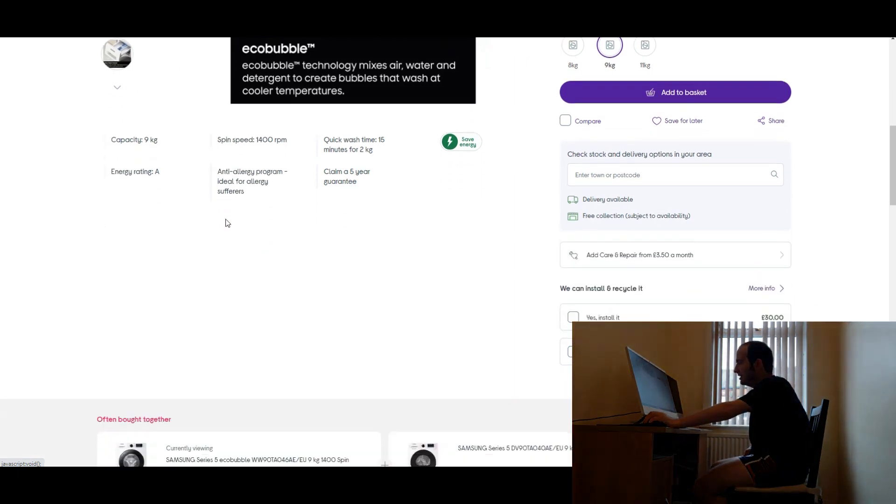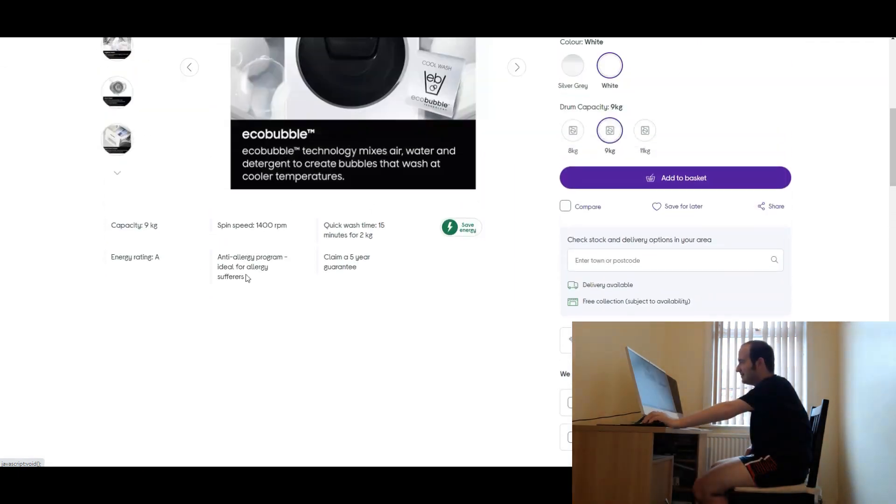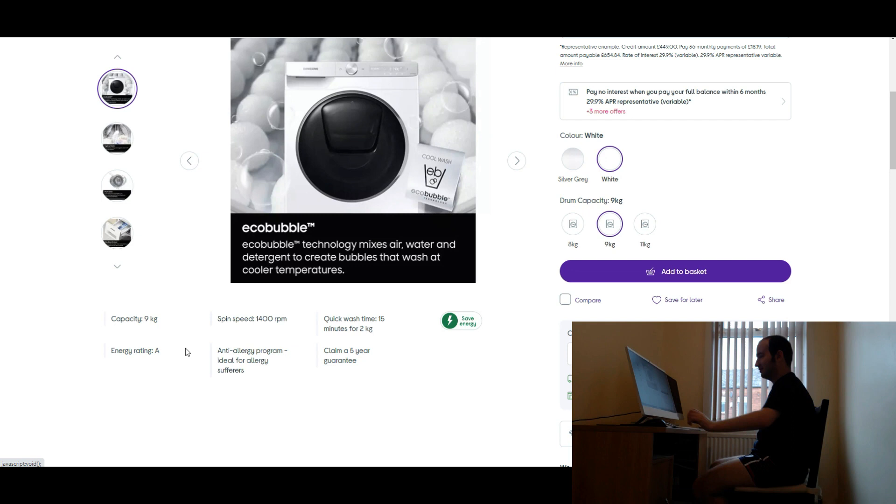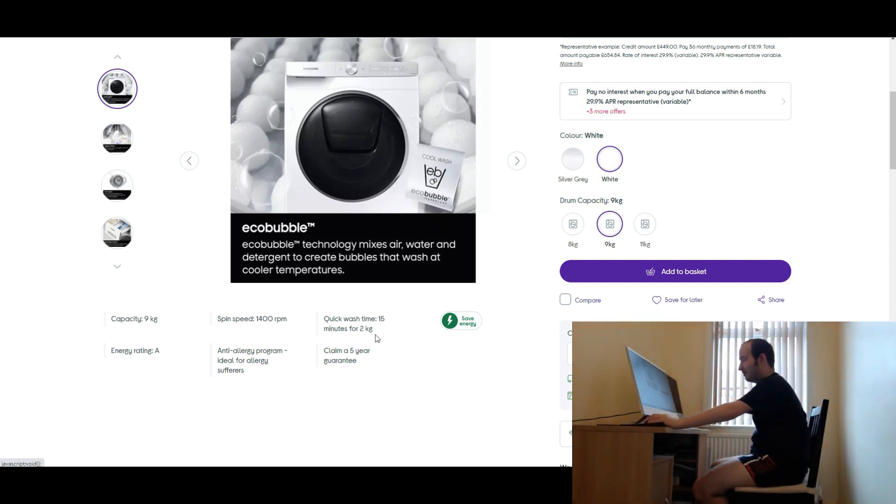I'd say this Samsung washing machine is good. These are the key factors by the way: the capacity is nine kilograms, energy rating is A, spin speed 1400 RPM, quick wash time 15 minutes for two kilograms. You can claim a five year guarantee. There's an anti-allergy program.